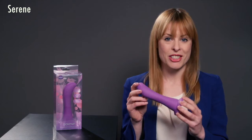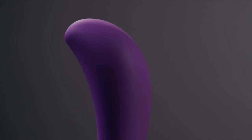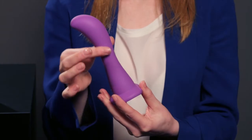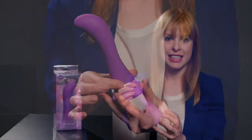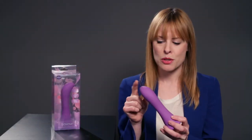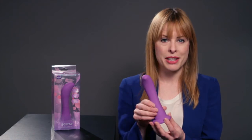Serene is another one of the dildos in our range. It's designed specifically for your G-Spot. As you can see, it's got a nice smooth finish and great curves throughout. It's got fantastic suction and it's also harness compatible. It's got a little bit of flex but it's also quite firm, and it's this great purple colour with a fantastic smooth-to-the-touch finish.